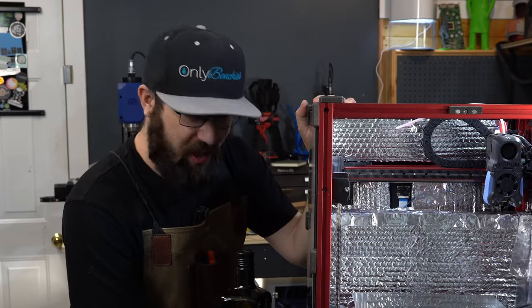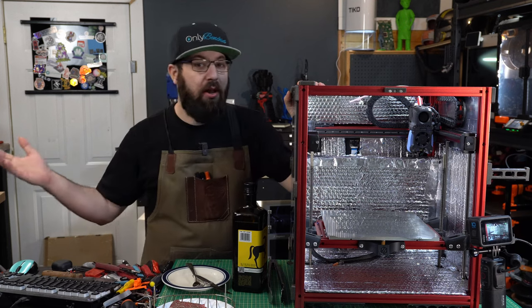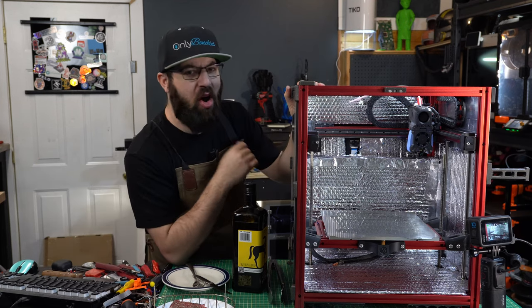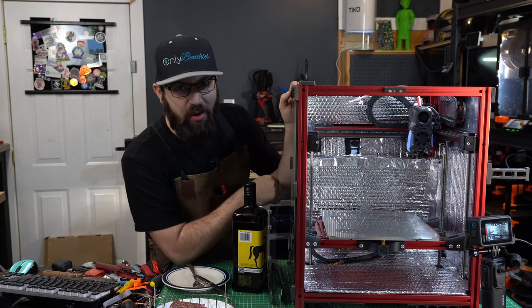So who's hungry? Because today we're gonna cook. That's right - like a video of how well a 3D printer can print upside down, and an annual video filled with all my favorite products of the year with a smorgasbord of affiliate links in the description.